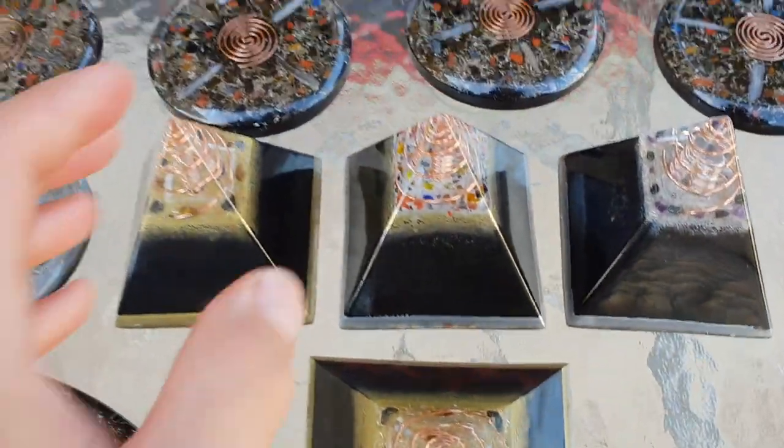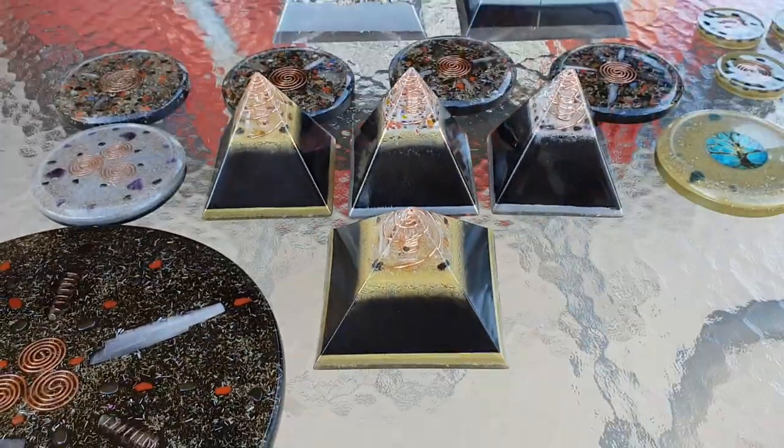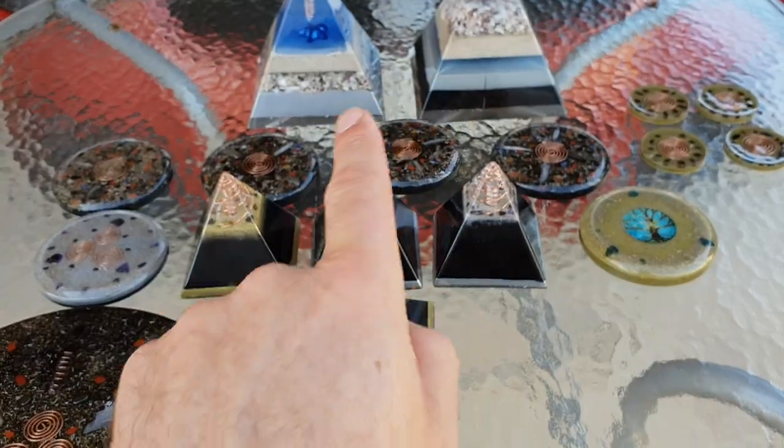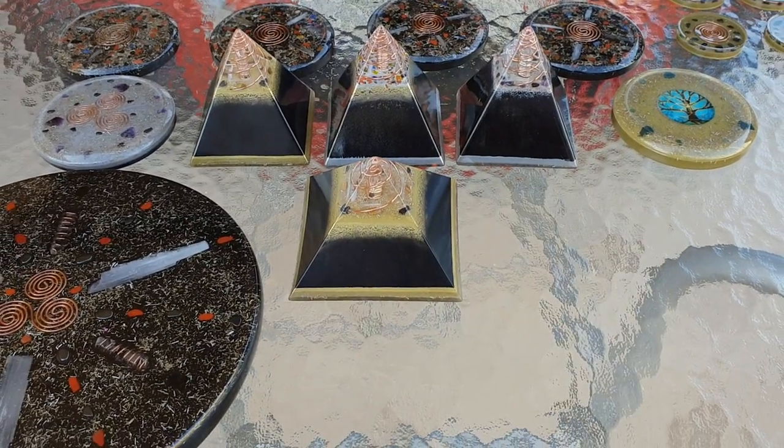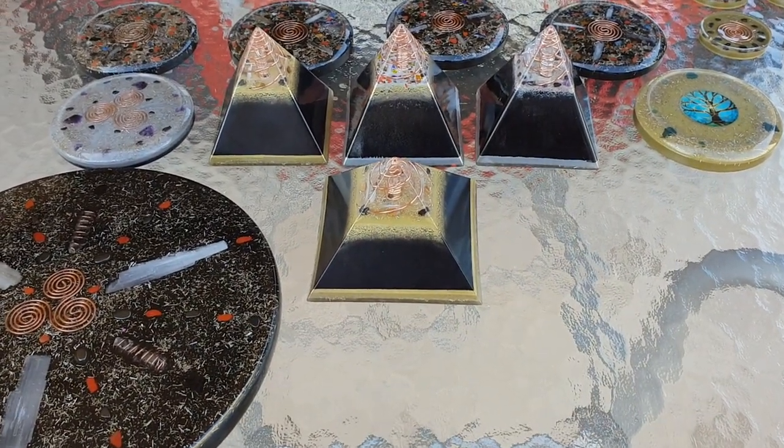These new little tiny pyramids here — there are a couple of different styles. The ones in the back, these three little ones, they're a Nubian style. They're a more pointed pyramid, so they're more high vibrational.